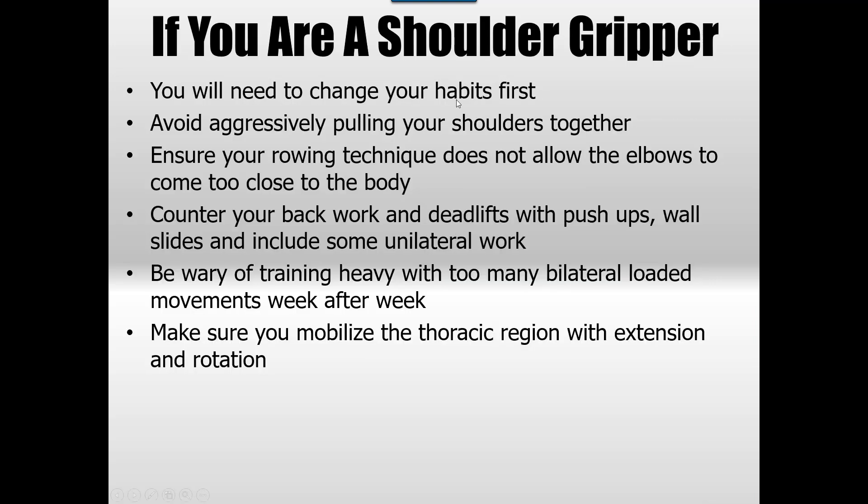If you're a shoulder gripper, you need to change your habits: stop the chronic gripping, stop aggressively pulling your shoulders together when exercising, ensure your rowing technique doesn't allow the elbows to come too close to the body. Check the links in the description for more information. Counter your back work with push-ups and wall slides, always include unilateral or single-arm work, and be aware of doing too many bilateral heavy exercises for too long. Mobilize the thoracic region with extension and rotation — do these things and you can prevent or even reverse shoulder gripping, though it may take time.